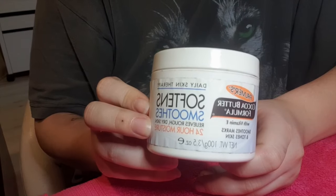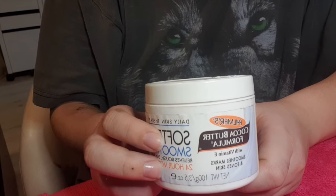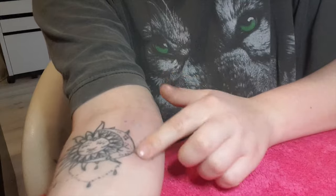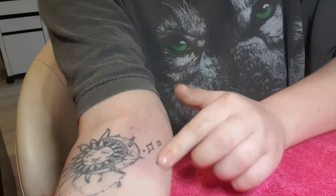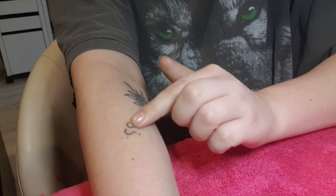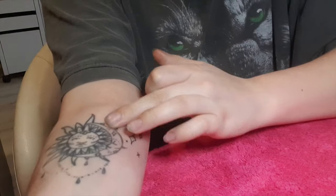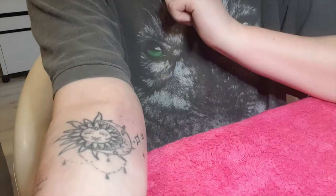Once you're finished, you just want to moisturize it. I use cocoa butter but you can use Vaseline or Bepanthen — Bepanthen is a good one, that's what my tattoo artist told me to use. Make sure they don't scab over because if they do, the scab can fall off and take the ink with it. Keep it as moisturized as possible; do this twice a day for two weeks roughly. They'll be pretty much completely healed in about two weeks. And don't itch them.